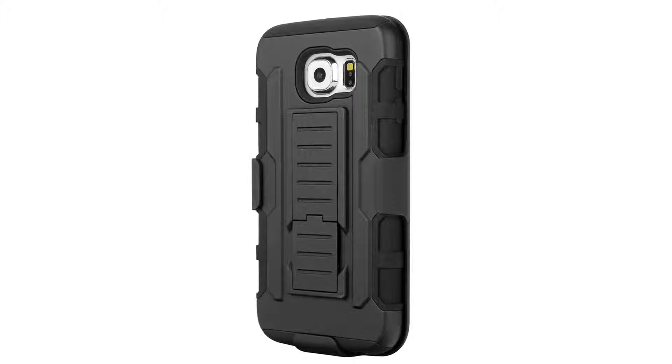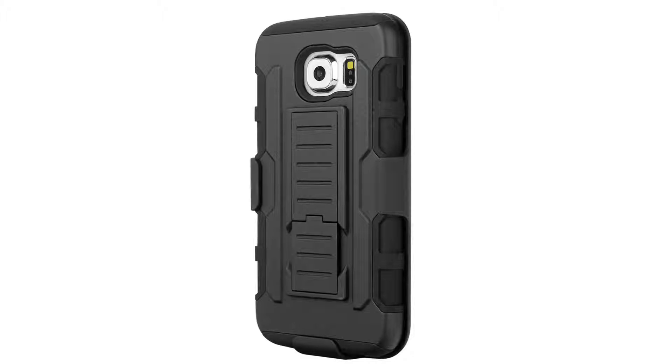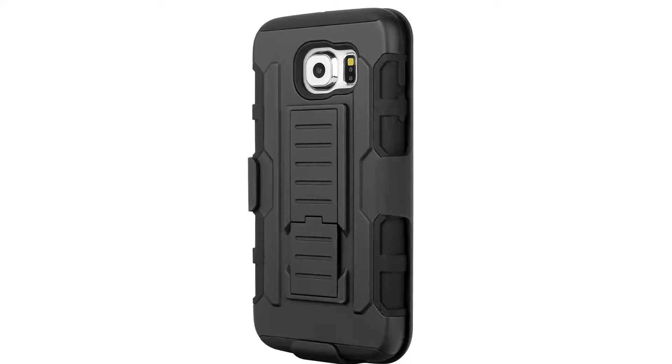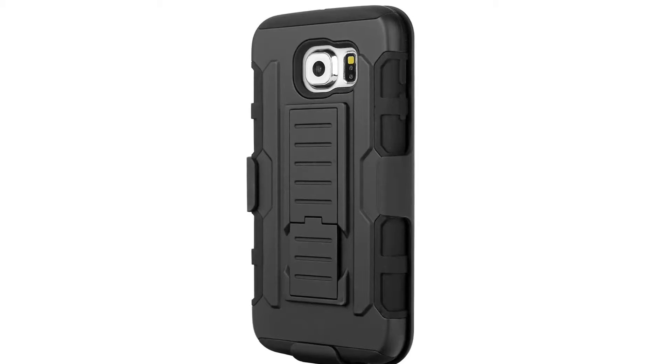Plus impact-resistant hard polycarbonate shell back cover providing maximum protection throughout your busy day. It enables you to keep your phone in a like-new condition while preserving its looks and features. This holster is not only durable and long-lasting, but also equips the cell phone with stylish looks.